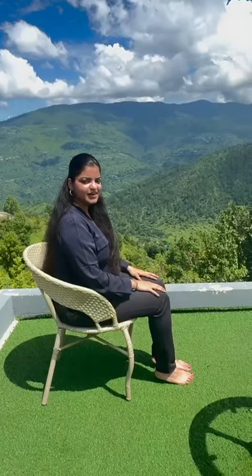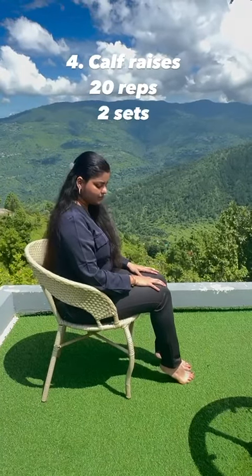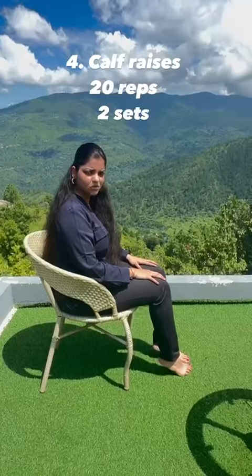Fourth, while sitting on a chair, lift your heel up. Repeat twenty times with both legs.